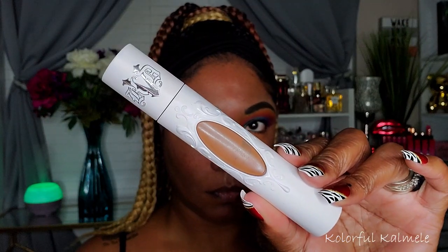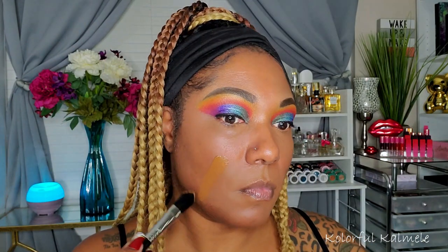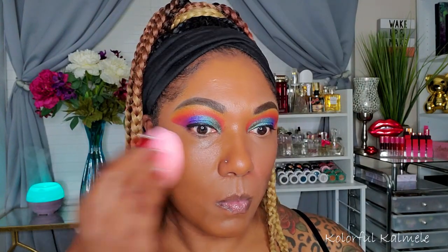To handle dark circles I'm going in with my Essence Camouflage Concealer, using it to cover those dark circles as well as the dark areas around my mouth. For foundation I'm using my new Kat Von D foundation that I picked up during the Sephora sale. I think this is a good color match for me — I'll list all the products in the description box below so you can see what shades I use.